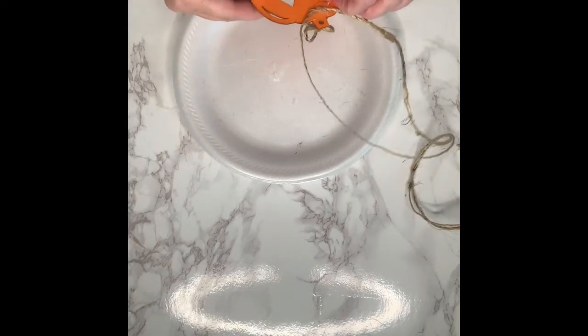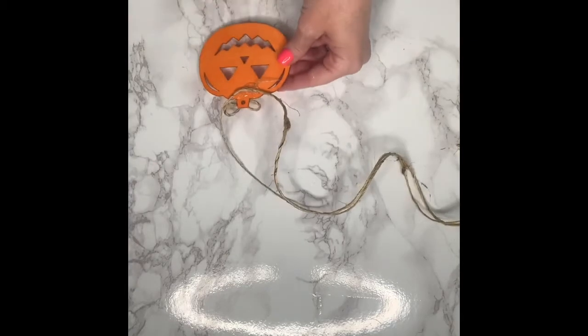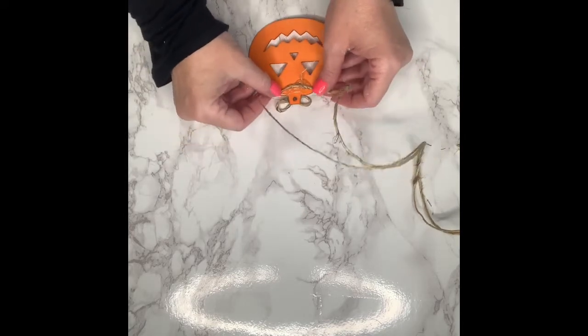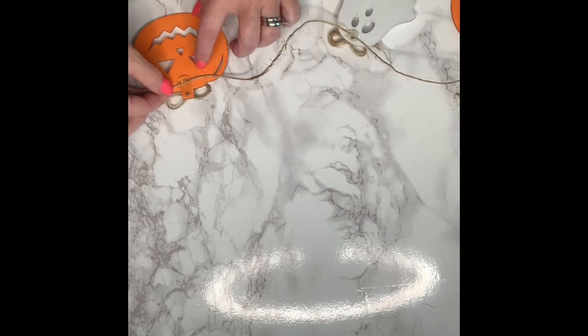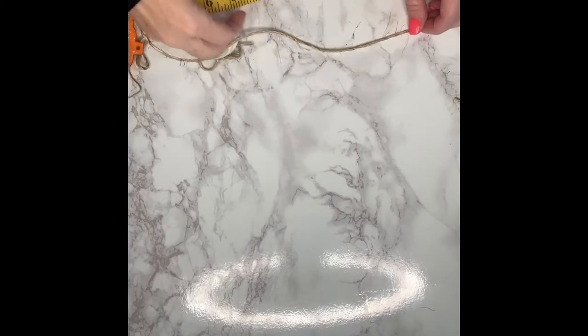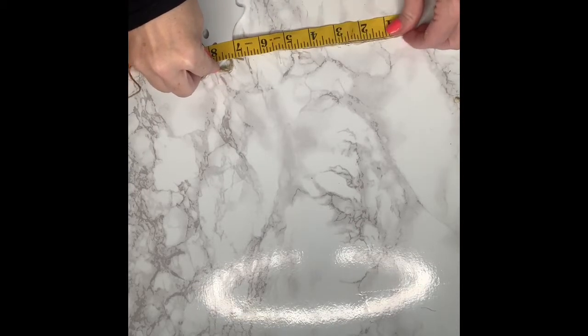So what you want to do is start in the middle and work your way out. I had five wooden cutouts altogether, and they were two different styles — pumpkins and ghosts. So I knew I was going to do three pumpkins and two ghosts. One thing you want to remember is as you are gluing these down, you want to make sure they are spaced evenly. I'm using my measuring tape and spacing my wooden cutouts eight inches apart.